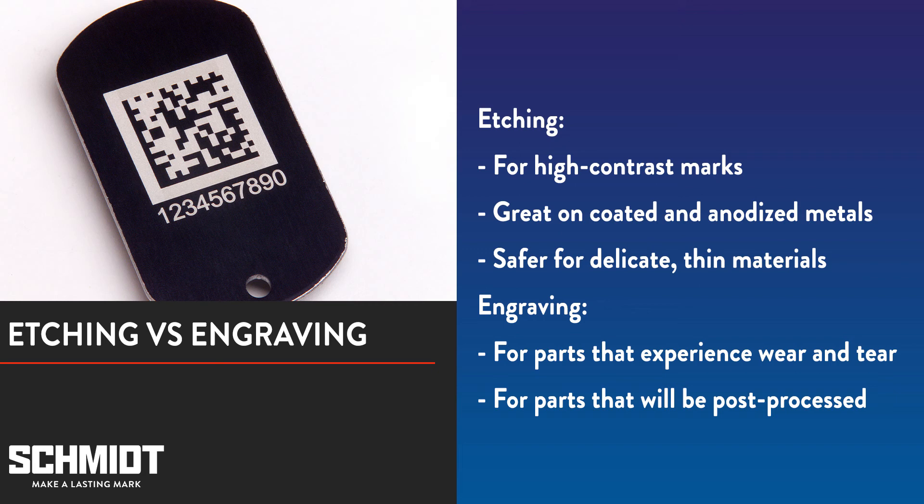Both engraving and etching are useful in the right applications. When deciding which process to use, make sure you understand the purpose of the mark, the material you're marking, and the conditions the part will be exposed to. That will help you determine if you should use your laser to etch or engrave.